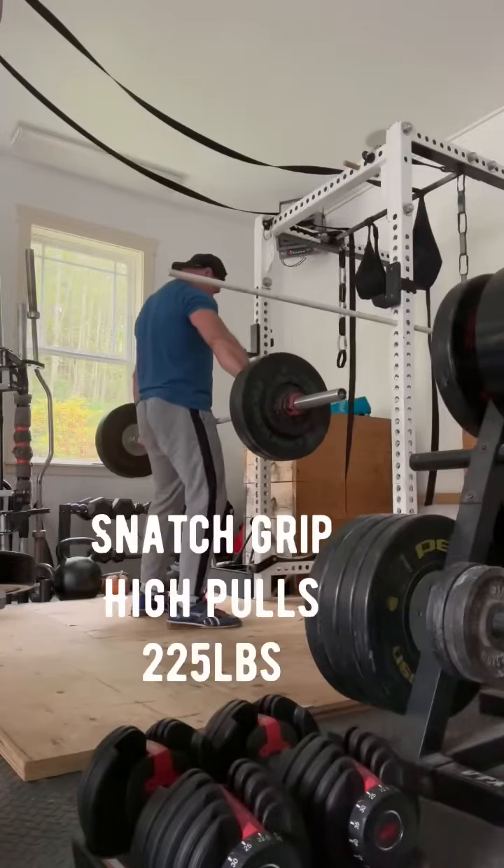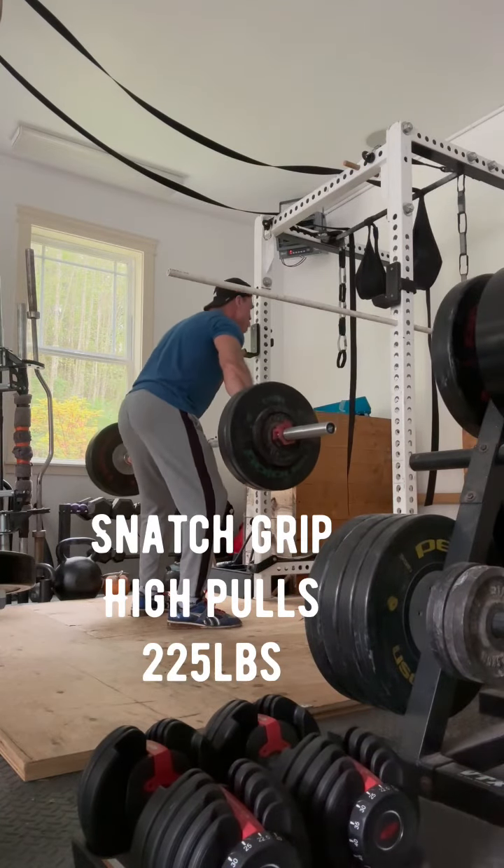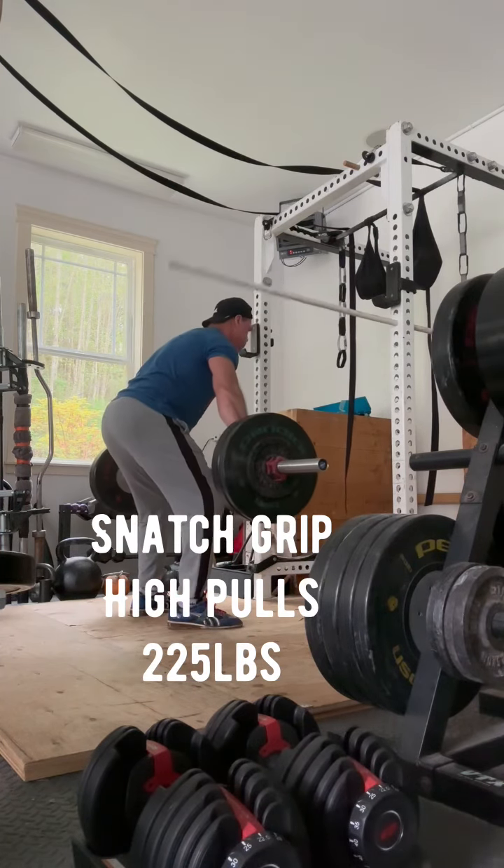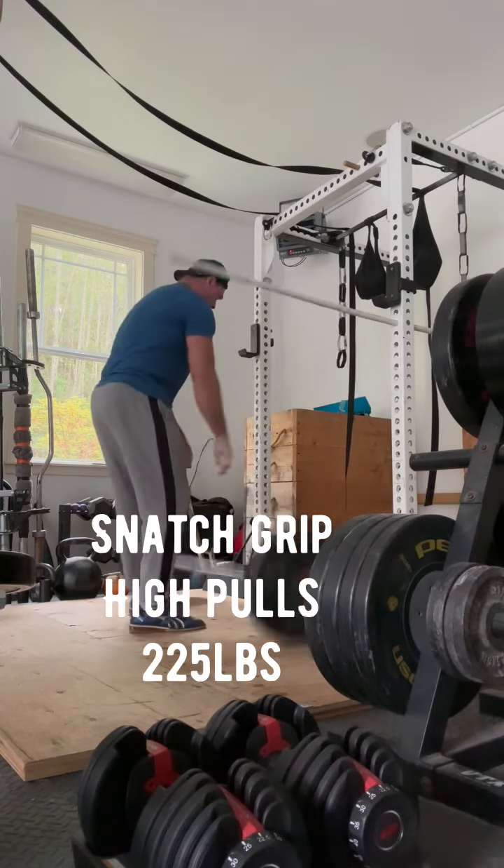The workout also consisted of some snatch stuff — these are snatch grip high pulls. I'm hitting that PVC pipe there on the far right side, trying to get that height that's about nipple high for me, and that is where I like to try to get these in.